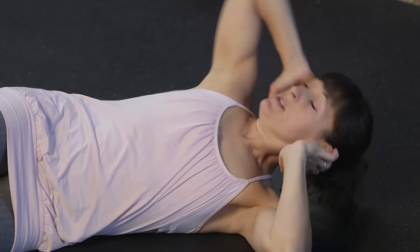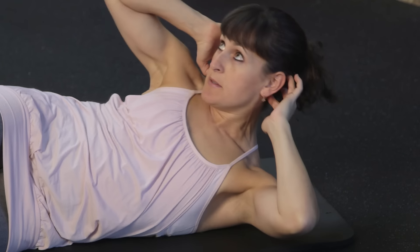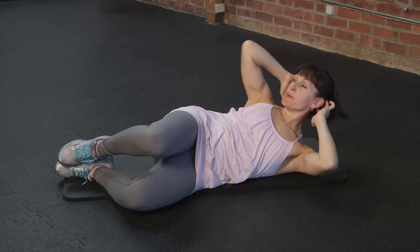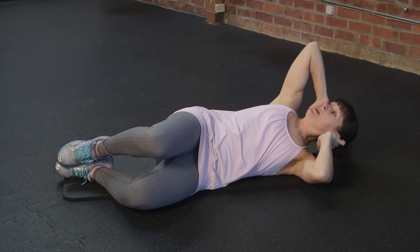Another great way to do it is just bring your elbow so that your elbow is facing the ceiling, and you're just going to come up like that, and you'll feel a different part of your obliques firing. This is going to create a long lean feeling and a great proportional look.